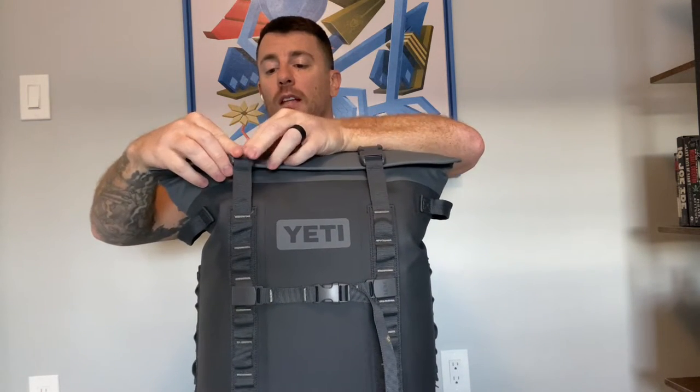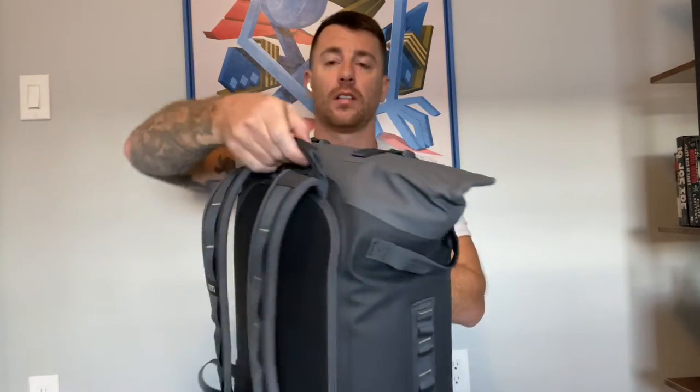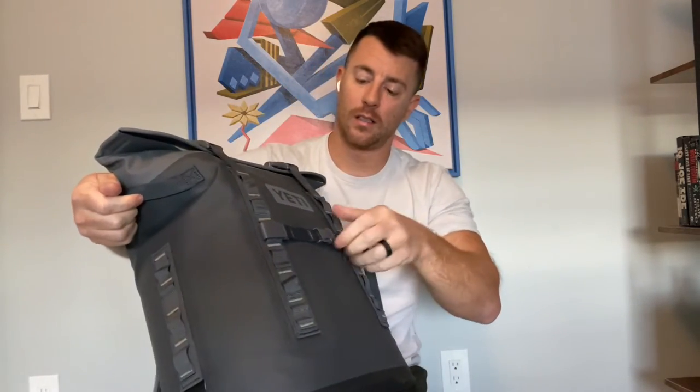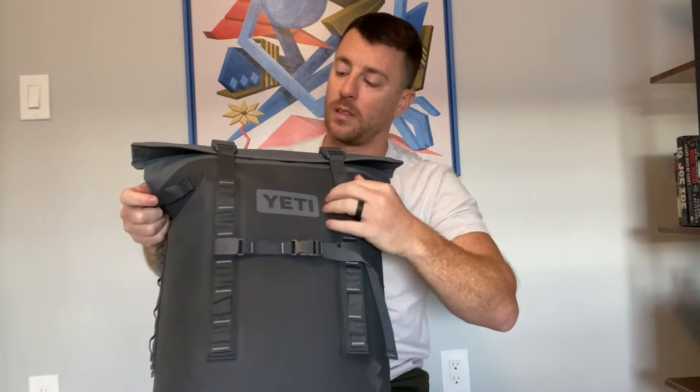I've used this thing at the lake, on a boat, at the beach. It has a handle right here so you can carry it. It also has a handle on each side in case you want to carry it that way. There's a strap across the front where you can strap whatever you want, or sometimes fit something in there.